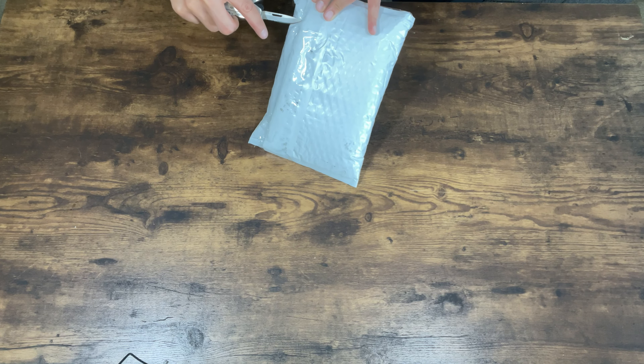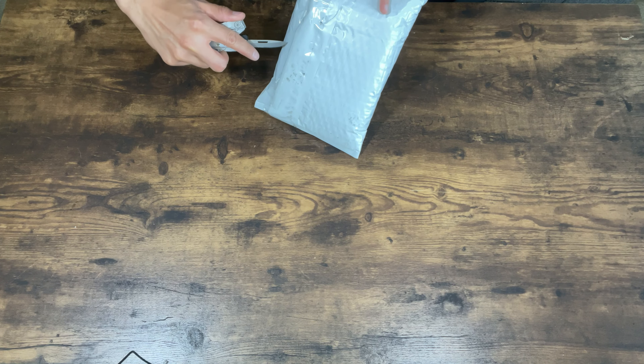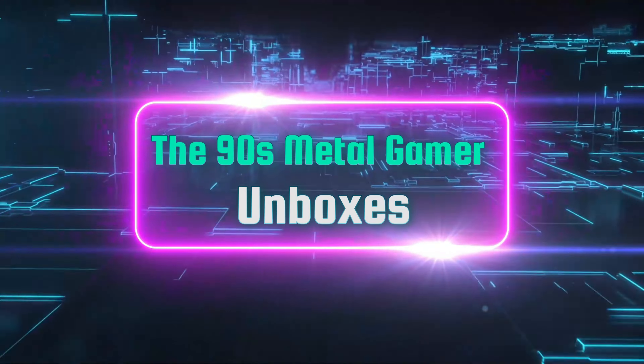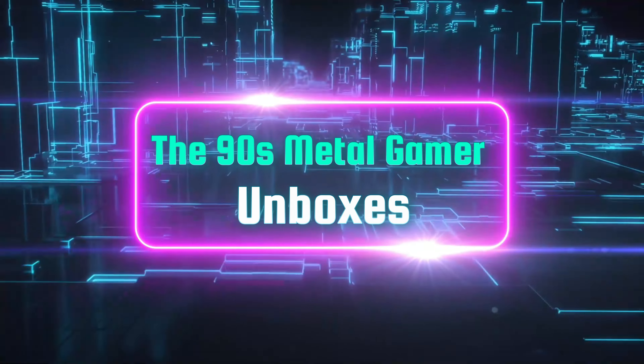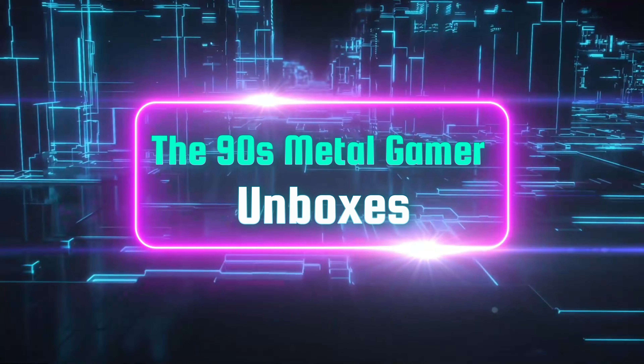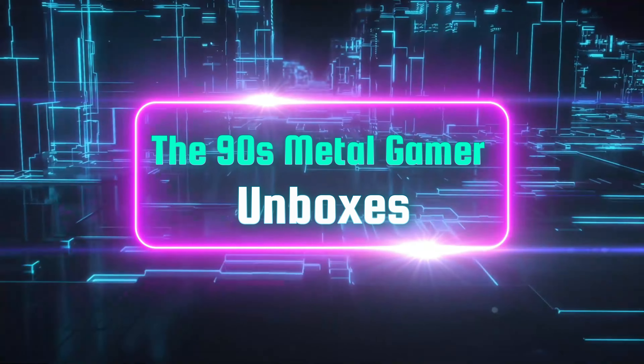I'm the 90s Metal Gamer and welcome to the 90s Metal Gamer channel. Do y'all remember Twisted Metal? I can't say that I played it very much when I had my PS1 back in the day, but for absolutely no reason at all I bought Twisted Metal 1 and Twisted Metal 3 for the PS1 and we're going to unwrap them and test it out.